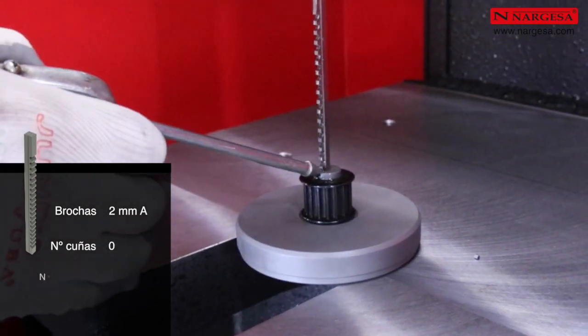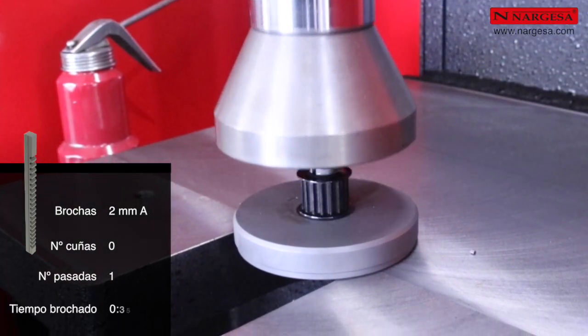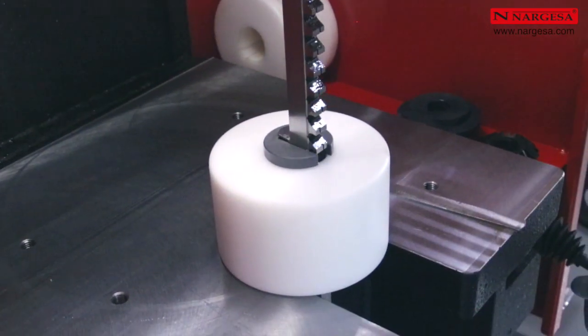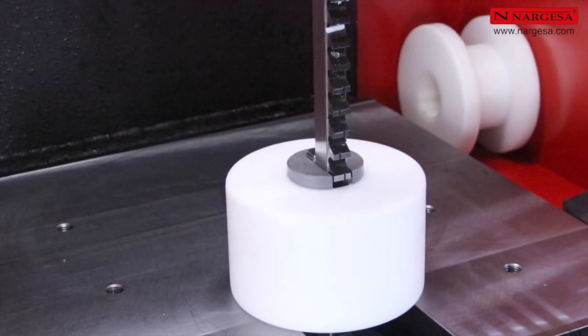Para realizar un brochado de 2 milímetros, solo es necesaria una pasada. El tiempo de brochado máximo es de 35 segundos. Podemos brochar materiales de diferentes tipos, incluso derivados plásticos.